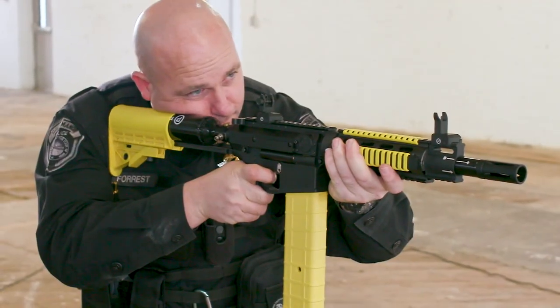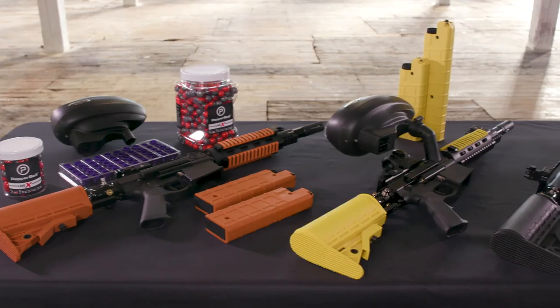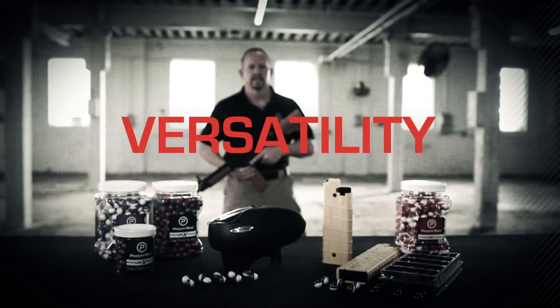The Pepperball VKS is the tactical solution for close and long-range encounters that provides ease of use in a familiar platform. And always remember the Pepperball advantage: safety, distance, capacity, and versatility.